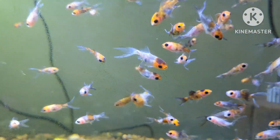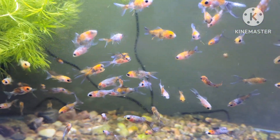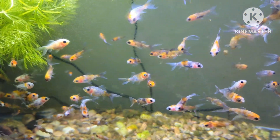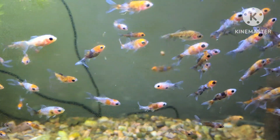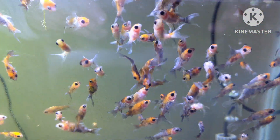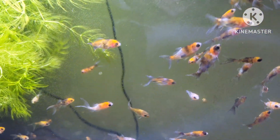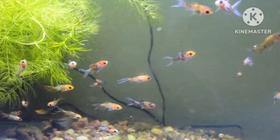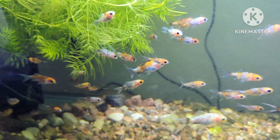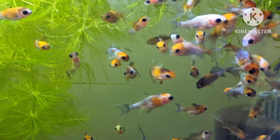I'll also be taking you through at least two of my fry tanks so you can see how many fry I have to go through. I'll have to take a really close look at them to see which ones I'm going to keep for a few more months and which ones I'm going to keep for even longer. A lot of these — well, almost all of them — will be sold off this spring or summer.